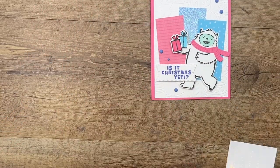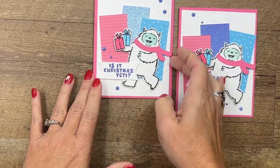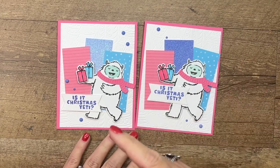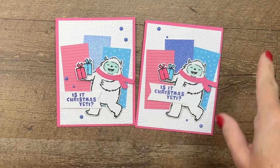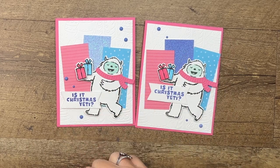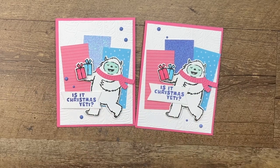And there is your fun Yeti Christmas card in non-traditional colors! Make sure you hop back to my blog — use the link here on YouTube, it will take you to my Facebook Friday post where there is a free PDF with all the measurements and the complete supply list, as well as two other Yeti to Party projects. Thanks so much everybody, bye-bye!